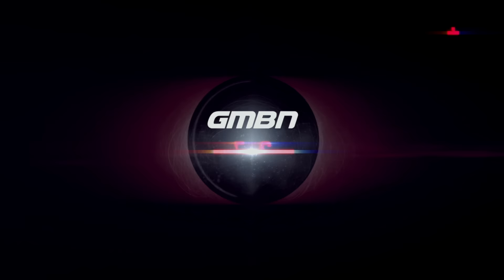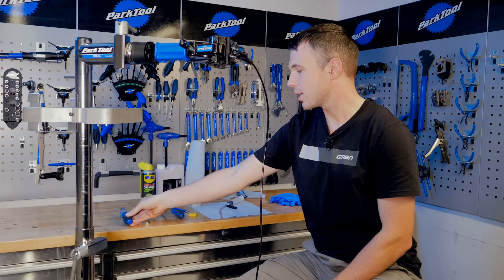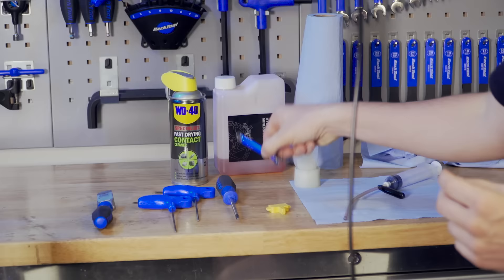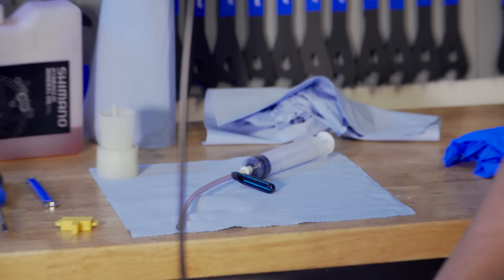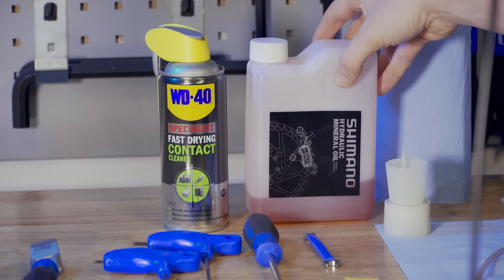To do a full bleed on a Shimano system, these are the tools you're going to need. A pad spacer is optional but helpful. You do need some decent allen keys — a 2.5mm and a 3mm — a decent Phillips screwdriver, a 7mm open spanner, a bleed block, your bleed kit (I recommend the official Shimano one), some isopropyl fast-drying contact cleaner, some Shimano mineral oil, and a load of blue towel.